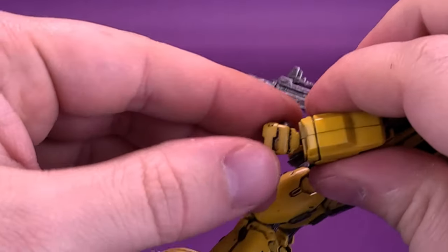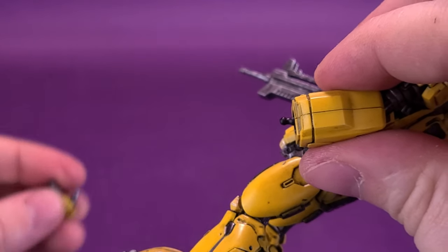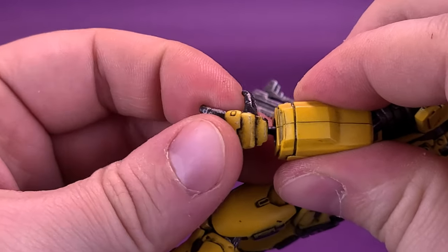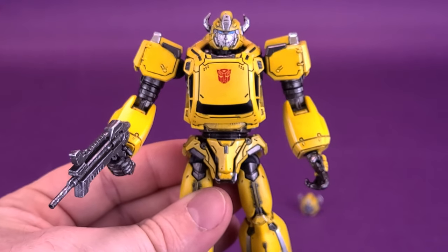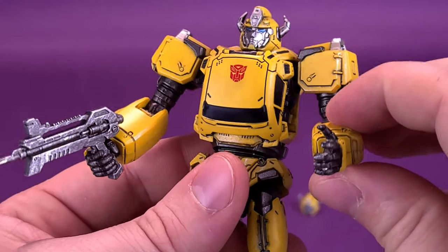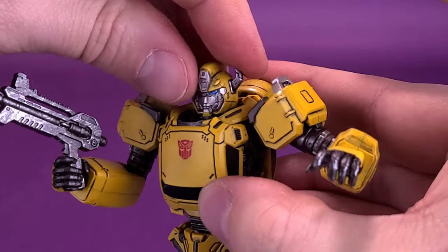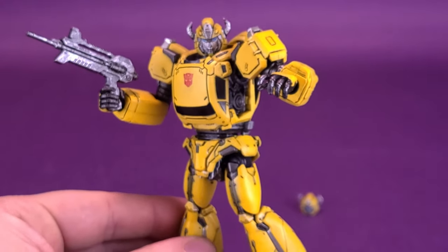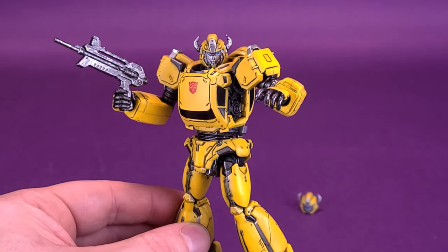While we're on the subject of changing hands, let's do the other hand as well — just removing it from the peg and popping in the interchangeable gestured hand. With the amount of articulation, you'll be surprised how much this guy is actually packing. Getting him in a nice gestured pose with the blaster in his hand and turning his head around — even just that alone, what little time I've spent doing that. Just such a neat looking figure.